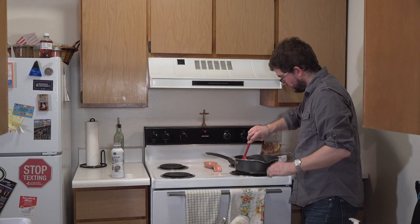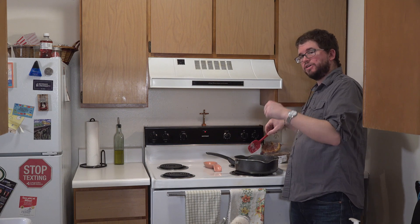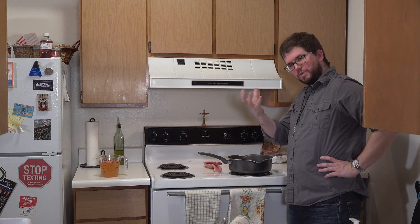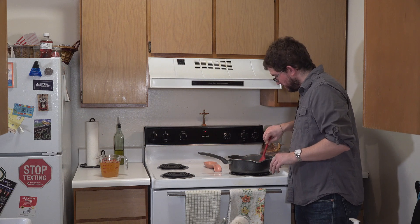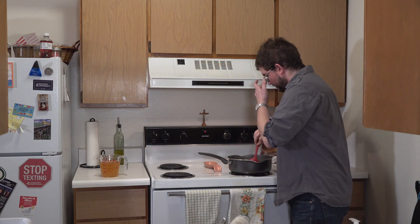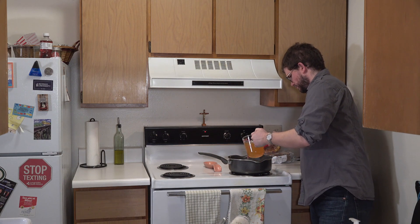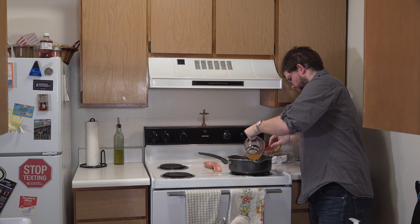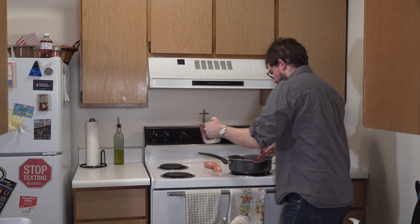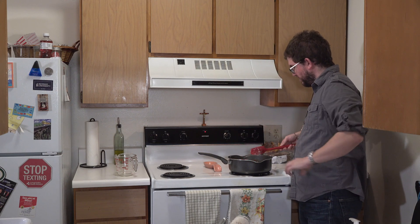Keep mixing it until it reaches a nice simmer. Once this starts to simmer, we're going to turn it to low and then add two cups of vegetable broth. It's starting to do that little bubble thing that milk tends to do when you heat it up — it's thickening a little at the bottom too. I'm going to pour the vegetable stock in nice and slowly, then bring it down to low and let it simmer by itself for about five to ten minutes.